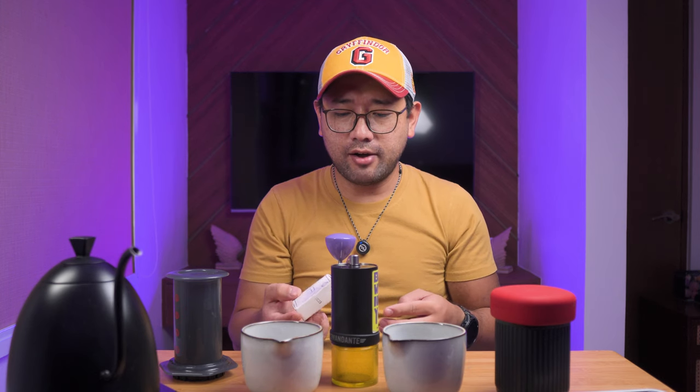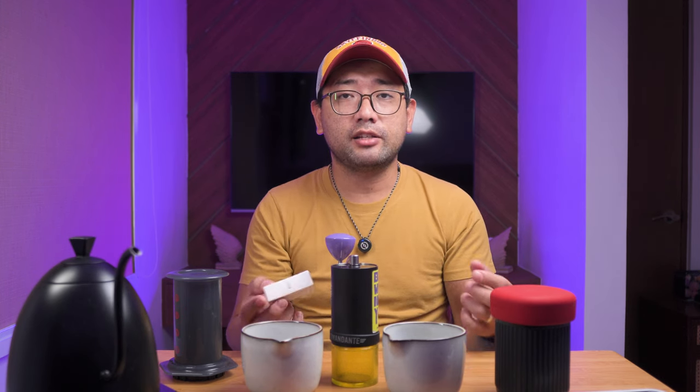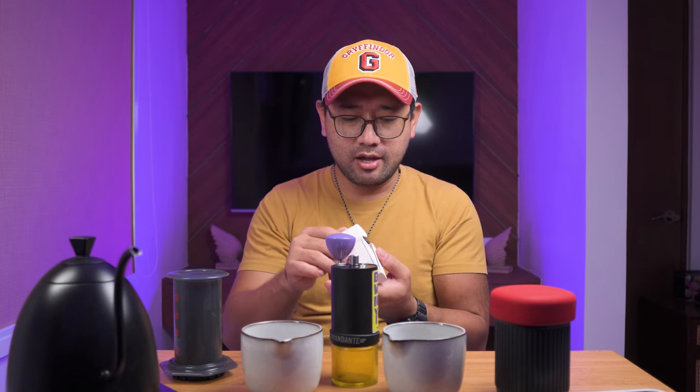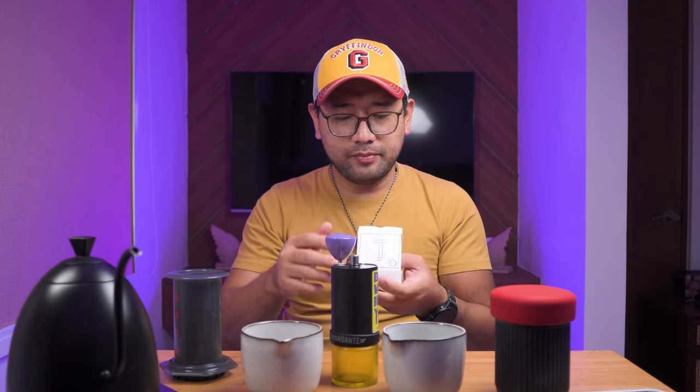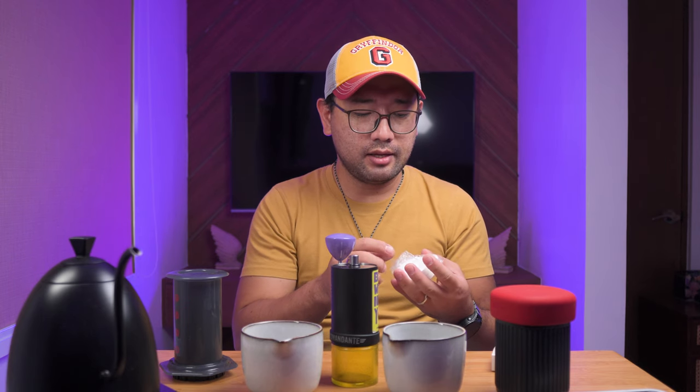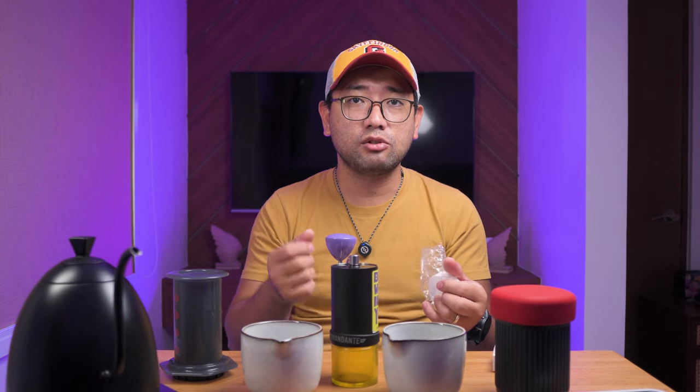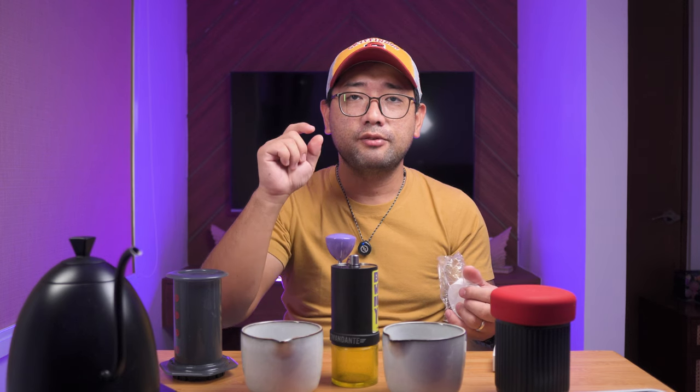This is a very popular aero press filter that they use in World Championships, and I managed to get my hands on one. They say that the Aesir Filters are thicker than normal aero press filters. In fact, one forum I read said one Aesir Filter is actually equivalent to three aero press filters. And in World Championships, most competitors at the world stage actually use multiple aero press filters.